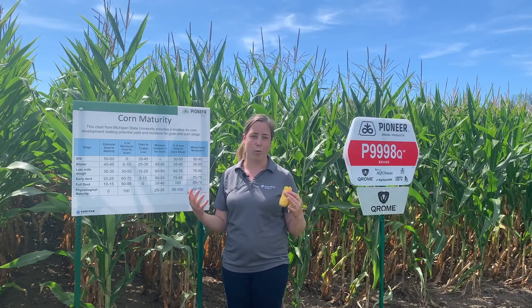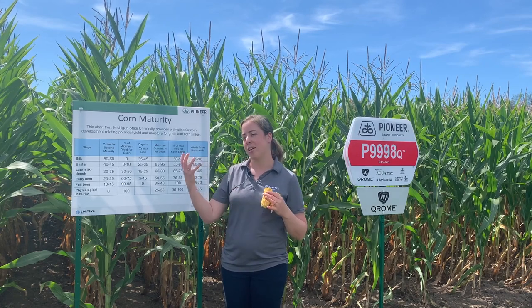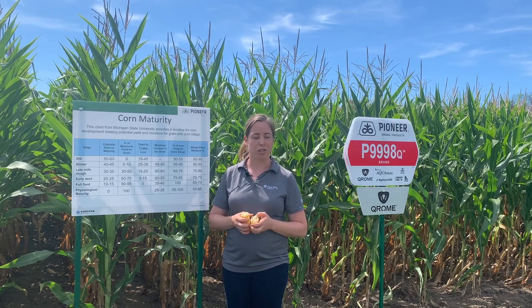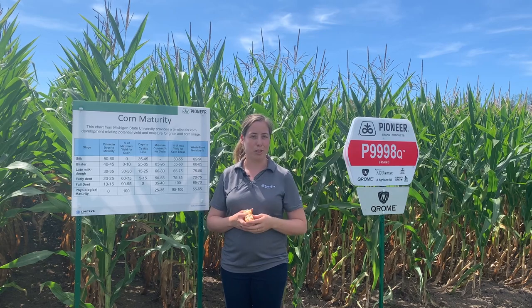On nice sunny, warm, windy days we'll drop a whole point; if it's not as warm, or if there's rain of course, we're not going to drop any points. Just some rough guidelines you can use to help figure out when you're going to be chopping corn.